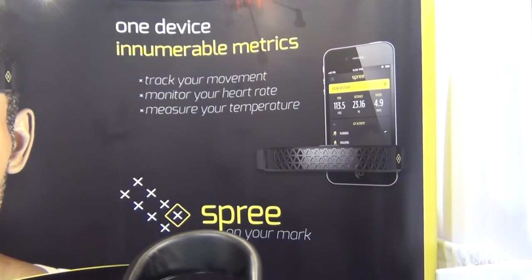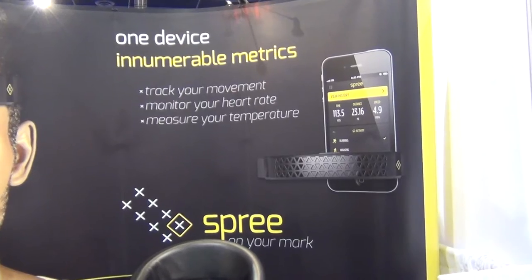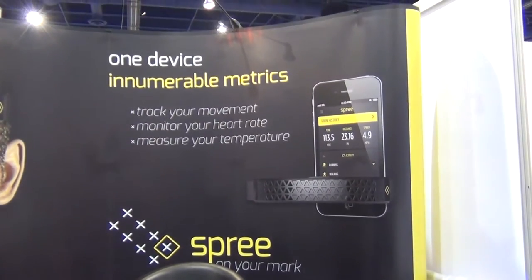Hey everybody, it's Cheryl Lawson here at the 2013 Consumer Electronics Show at the Spree booth. I'm here with Ava. Please tell us about the Spree.